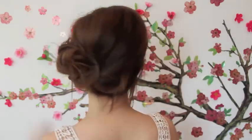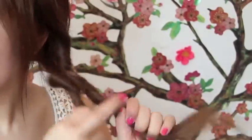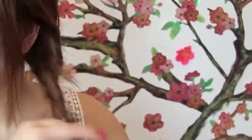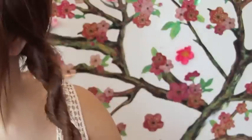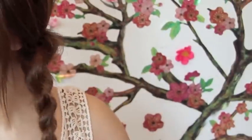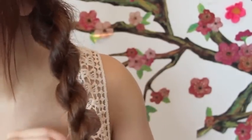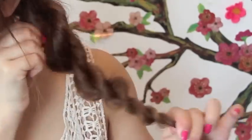For this hairstyle, take all your hair to the side, split it in two, and simply twist outwards. Then take both sections and twist them inwards so they interlock together. Don't secure it yet — using your fingers, take little pieces and pull the hairs out. This will make it look more 3D and less flat and boring.